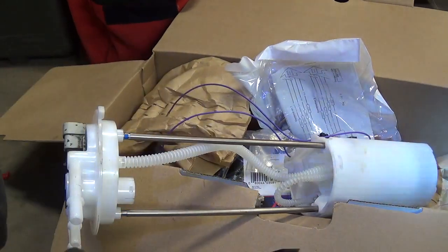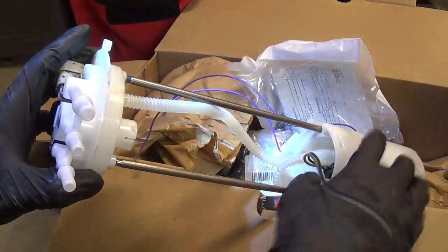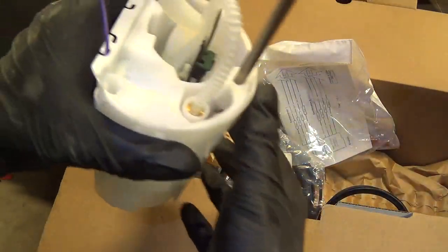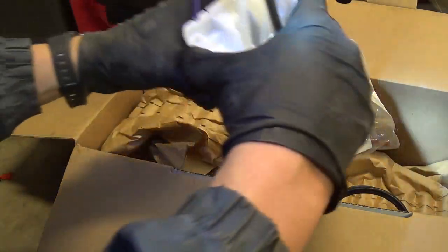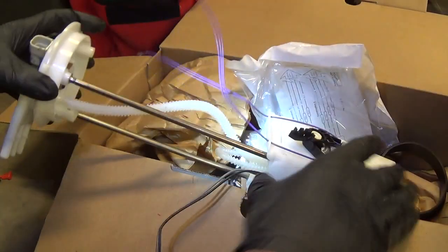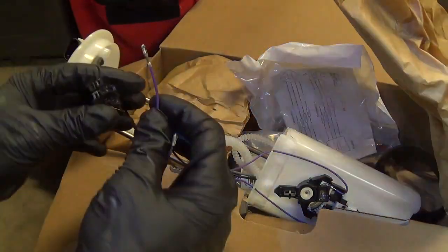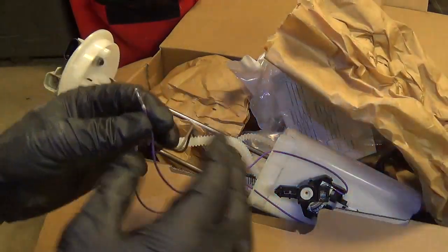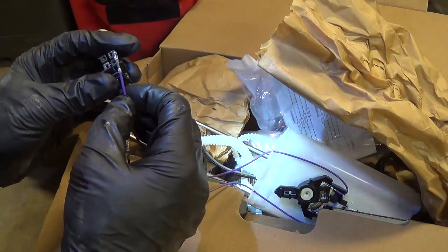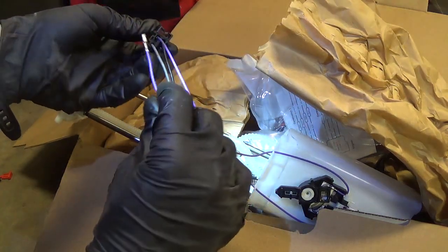First we're going to plug in our connector on the fuel pump itself — cross your fingers that it fits. Looks like it should. Make sure the tabs are locked in — and indeed they are. That's awesome. All we need to do is route this up to our old connector and put in our purple wires. These pins should clip right in. One thing you want to make sure is this little tab right here — pull it out so it will clip into the connector. Let's give that a shot. Oh, beautiful.